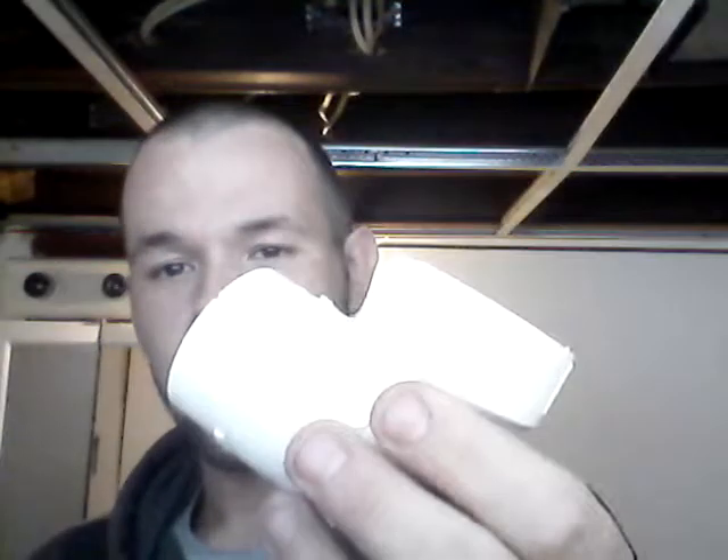Hey everybody, I'm Rob and this is Vaping with Stu. I'm gonna try and do some tricks. I couldn't find a paper towel roll, so I got this. I'm gonna try this one. I'll unlock it — it's got a little locking mechanism on it too.